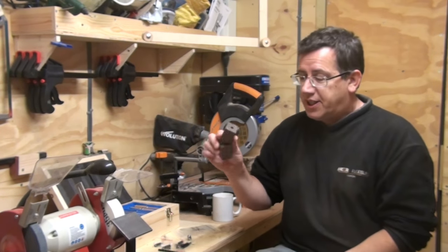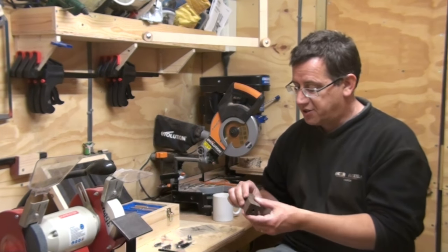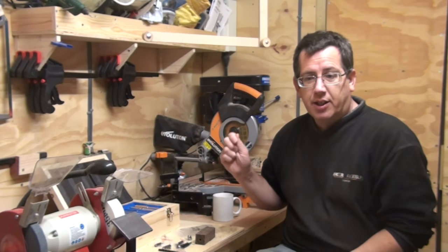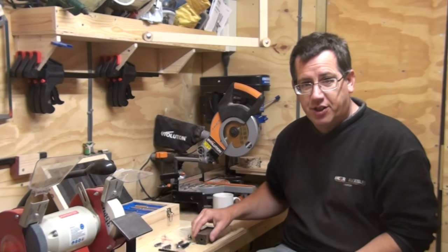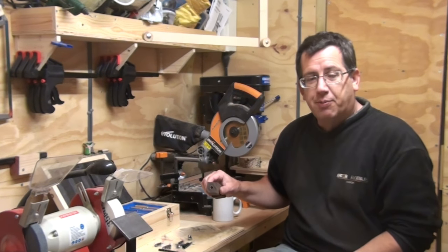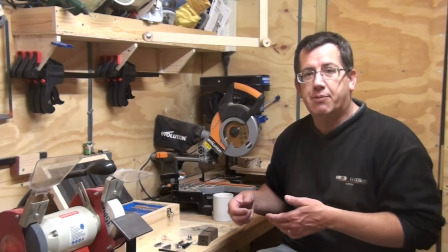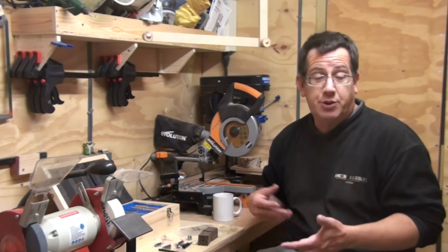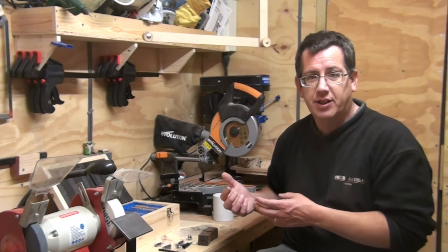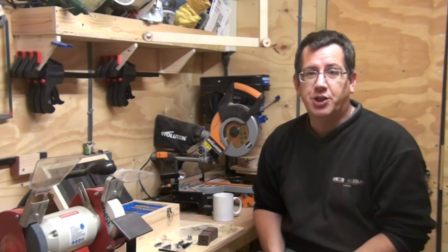The next stage is to get these onto the lathe and get started. I'm probably not going to video everything because you've seen me in the last pen video turn these down, but I'm going to give a little bit of talking as I go through on certain elements — just some tips for what I've found useful when making pens, which will certainly benefit somebody who hasn't turned before.